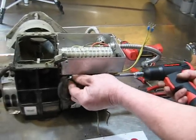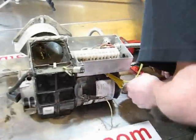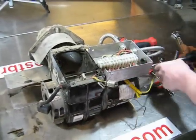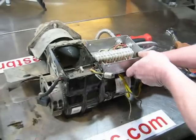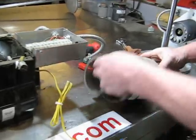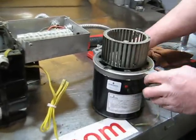Remove the combustion air motor and fan assembly for cleaning. Now the burner housing and all parts can be cleaned.